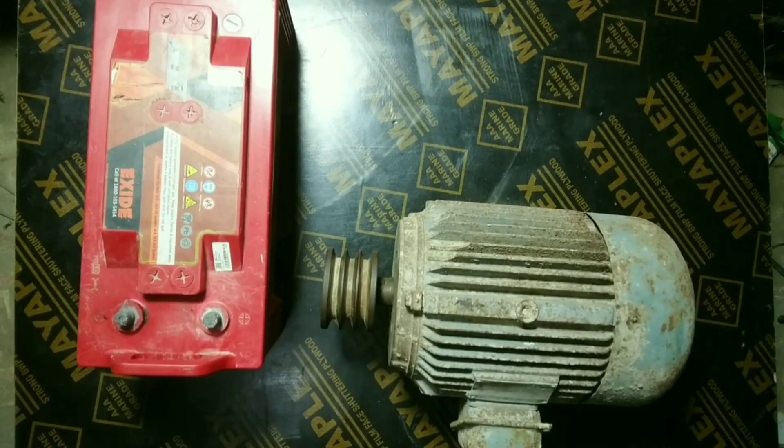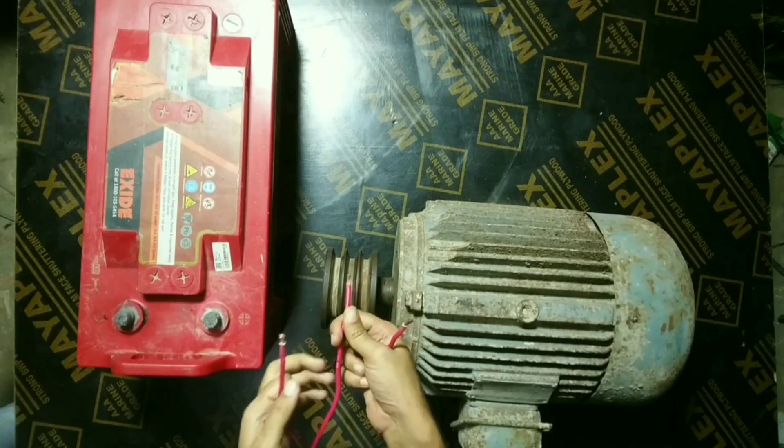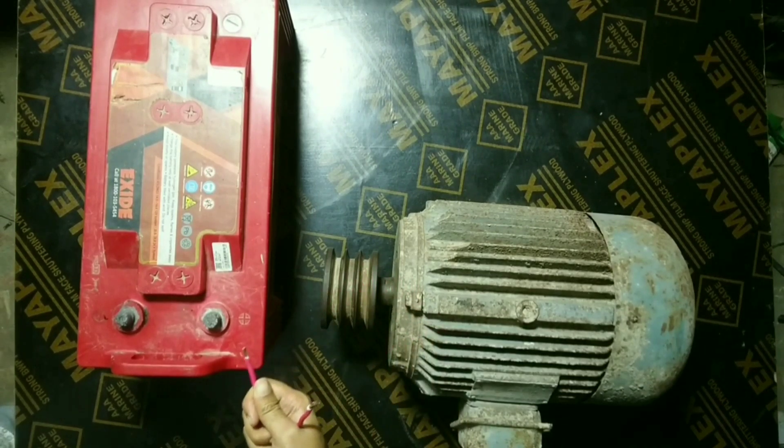This is a 5.5 kW three-phase induction motor, and here is a 12-volt battery. Here are the three wires coming from the motor. Now let us take two of the three wires.